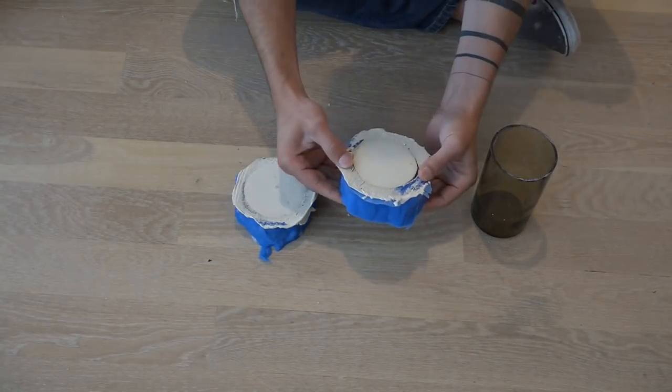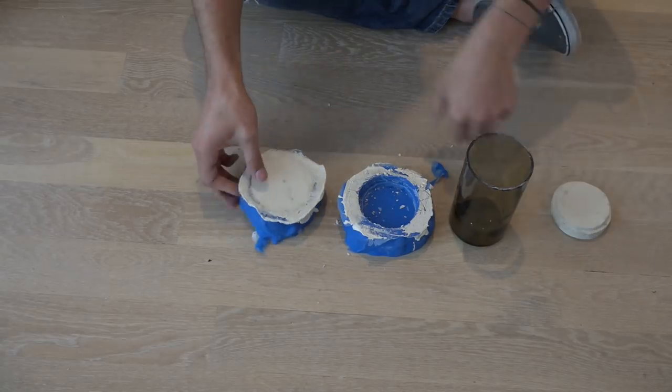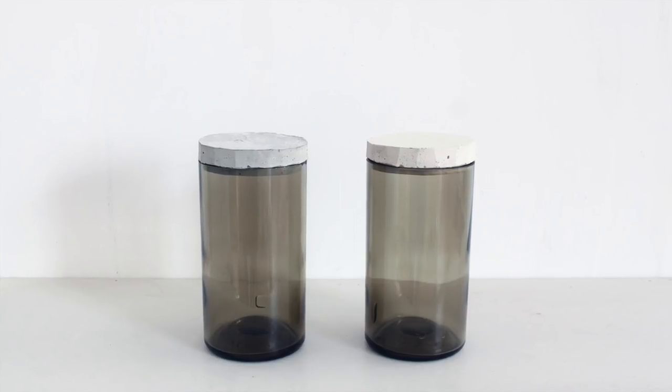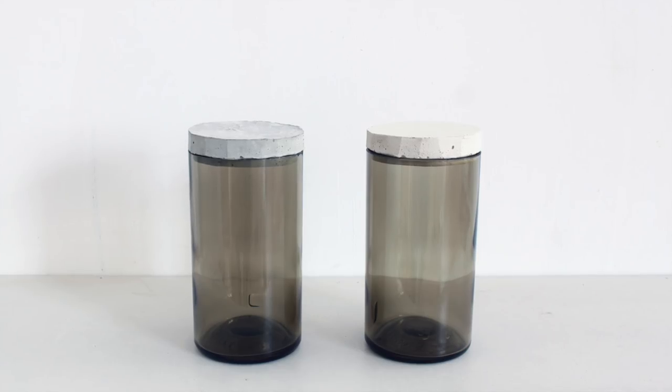After letting the concrete cure for 24 hours, I popped them out of the molds and placed them onto jars. I also made some using the readily available mix Kwikrete 5000. For this concrete mix, it's helpful to remove some of the larger pieces of gravel out of the concrete so that none of the rocks poke out.